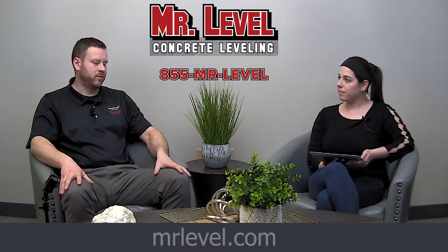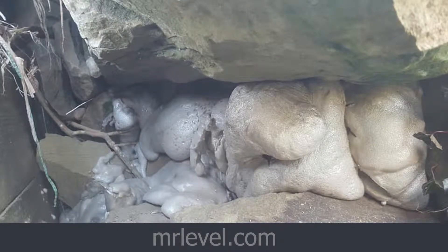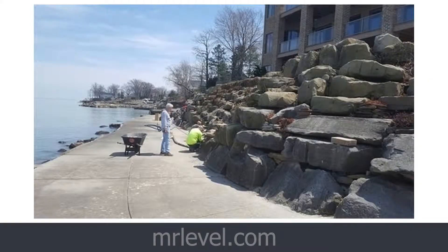One of our biggest void filling jobs is filling break walls — anybody that lives on the lake, anybody that has a condo on the lake. For instance, this job here, we had four or five nor'easters last year over the winter, and they were smashing into his break wall, actually pulling out his backyard through the stones. As the water hits the stone, it hits the backyard. So he was up top about 10 feet, and his patio and his backyard are actually settling because it's just going into the lake.